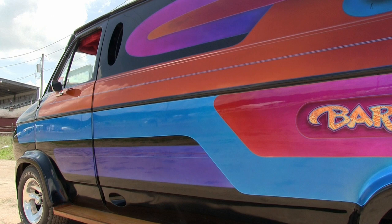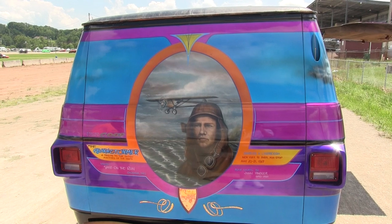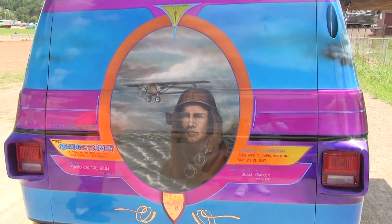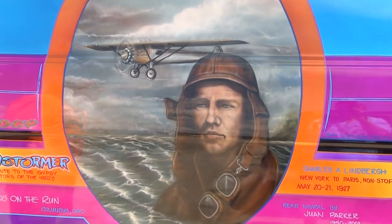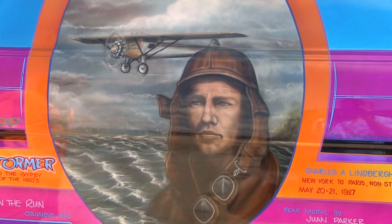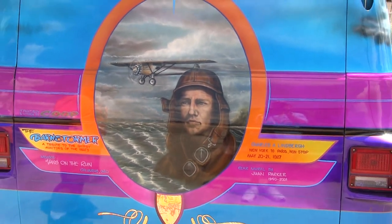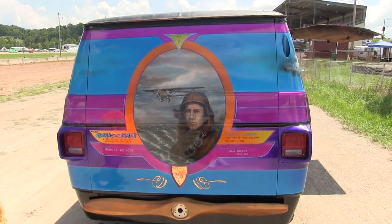The last time I repainted it was about eight or nine years ago, but the mural on the back is the original mural. When I first got into doing custom paint work and striping, I got hooked up with a guy named Juan Parker. He was a mural painter back in Columbus who painted all the custom vans from central Ohio. He did that mural for me the first time I painted the truck and I've managed to save it every time since. Poor old Juan, he's gone now, been gone for a number of years. So that mural's kind of special to me.